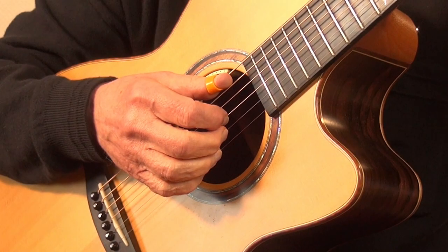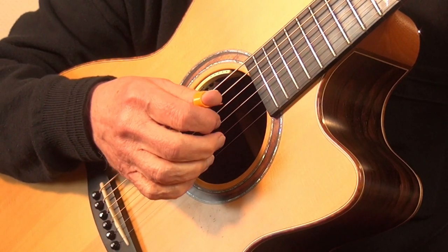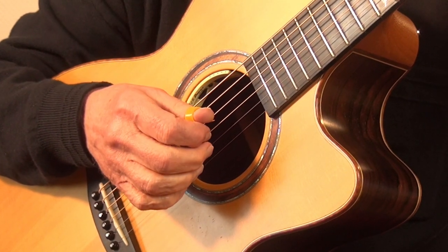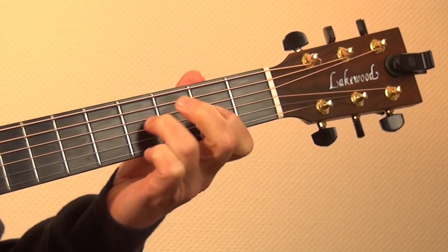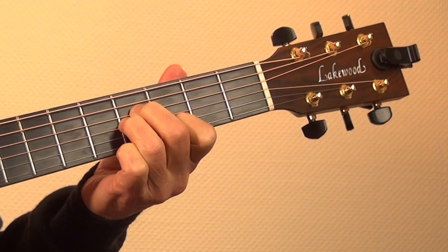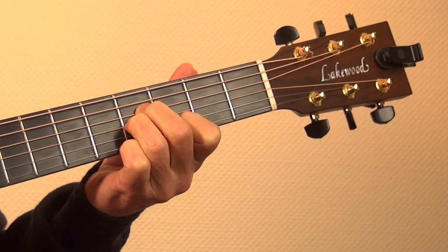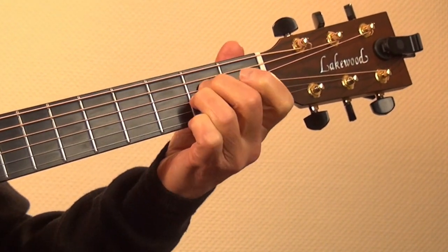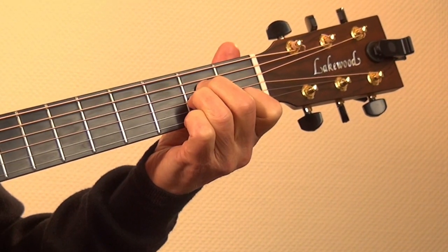Let's say I'm playing the basic folk picking P-I-P-M with my right hand. Now I want to move the A-minor fingering up two frets with my left hand. The left hand finger needed first is the third finger on the G-string. The other fingers hold the grip but don't touch the strings until needed.